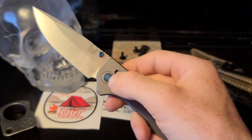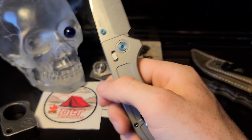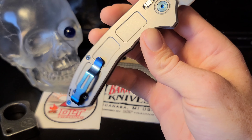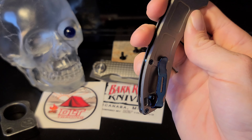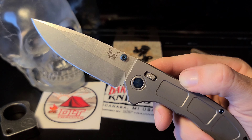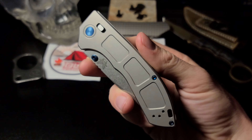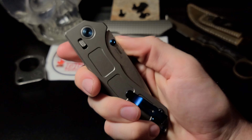I'm definitely a fan of the blue accents on the pivot, on the hardware, and on the clip. Typical Benchmade deep carry pocket clip, which is also reversible. The blade is a drop point M390 steel with a stonewashed finish.